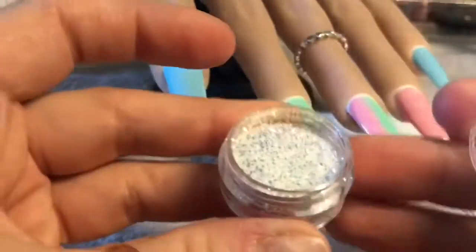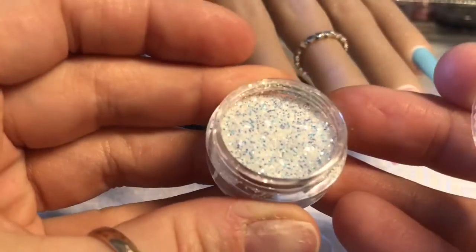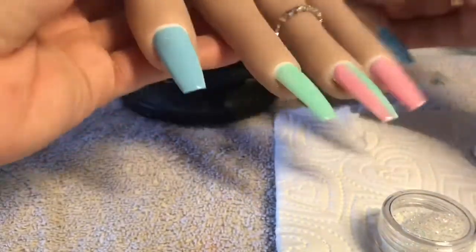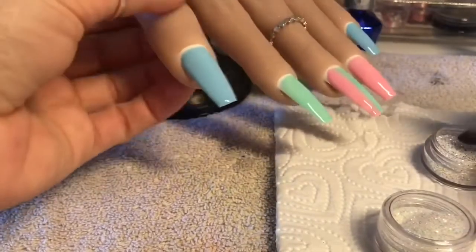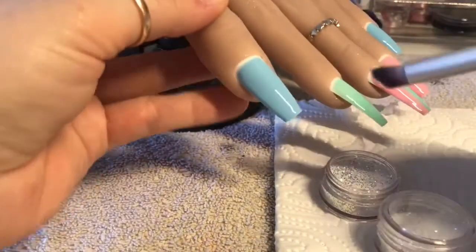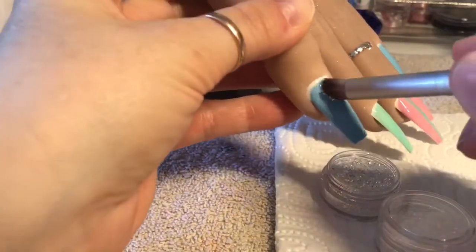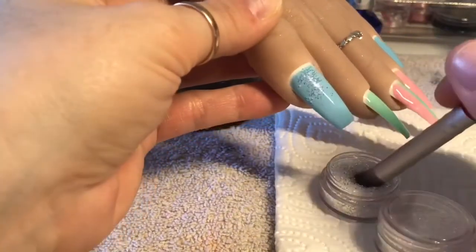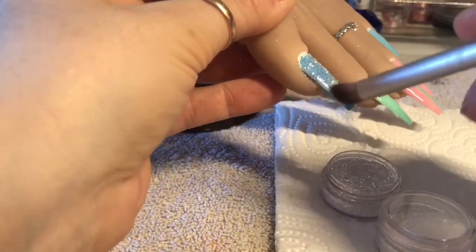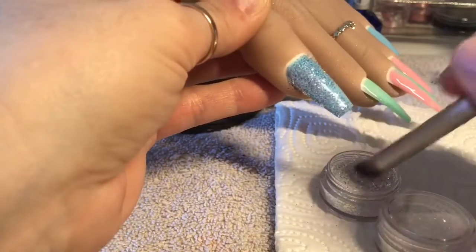The Phantom glitter pixels, which have got like a blue tone to them, are amazing. They look completely different over black than what they do over white. If you are in the Nail Sugar group I've put a video up on what they look like on each colour — go and search Nail Sugar on Facebook, join the group and then you can have a look. They are just amazing.